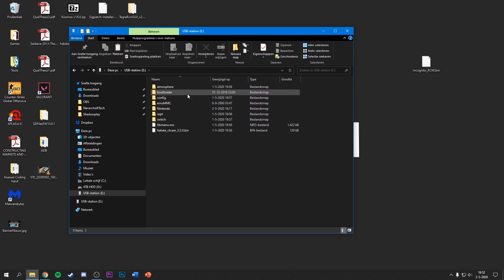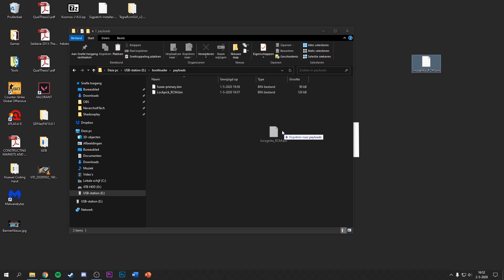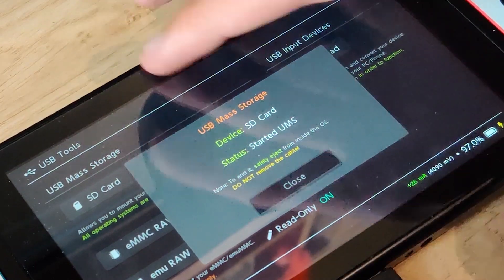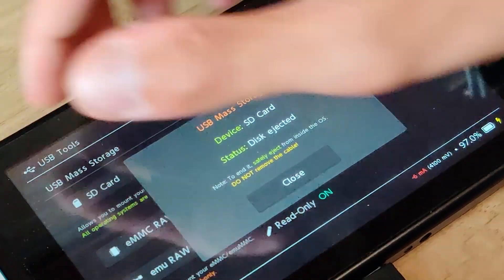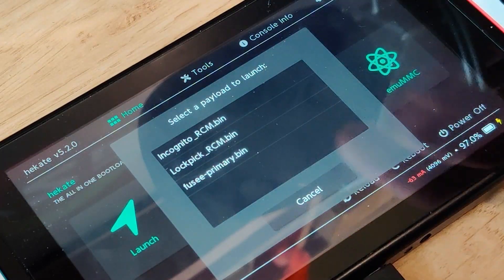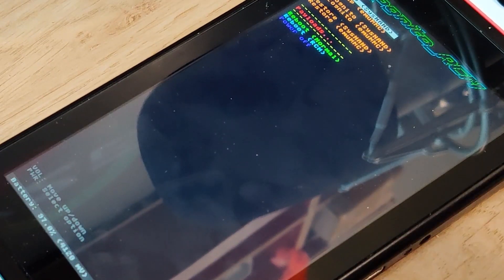Navigate to your USB device — which is the SD card from the Nintendo Switch — then go to the bootloader folder, then payloads, and copy the Incognito RCM bin file into the payloads folder. Close the USB menu by pressing Volume Up and Volume Down at the same time, go to Close, then Home. Go to Payloads and you'll see the incognito_RCM.bin file appear — just tap on it.